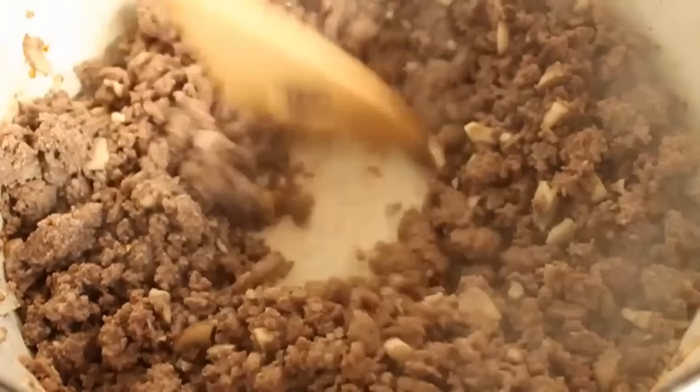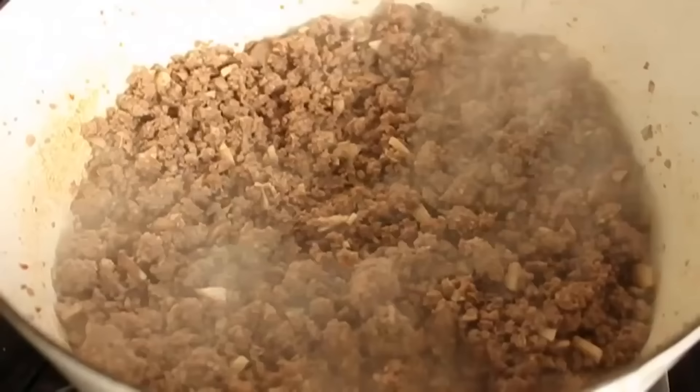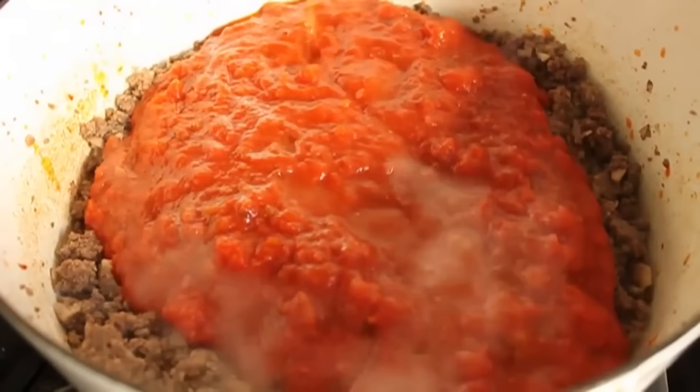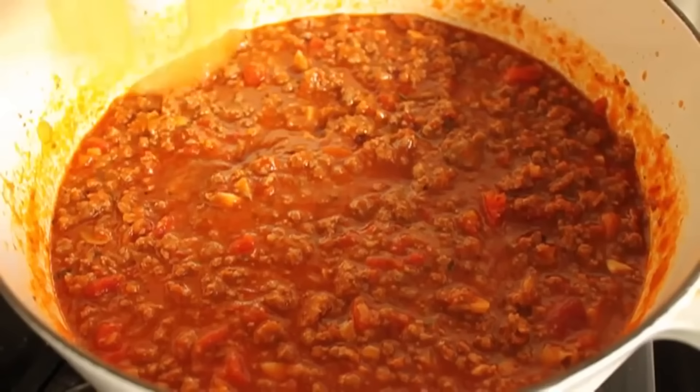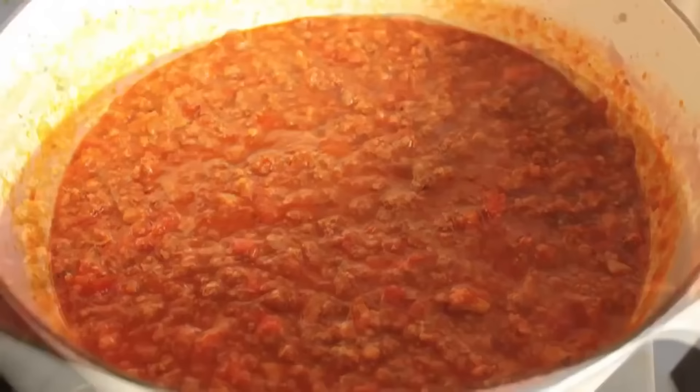The meat's browned and the bottom of the pan is pretty much dry. At that point, we're going to add our prepared marinara sauce. Am I using homemade? I'm not at liberty to say. You can use just about anything — homemade, jarred sauce — as long as it's good quality. Add a splash of water there, and if you're using jarred sauce, make sure you rinse the jars with water. Bring that to a simmer, turn it down to low, and simmer for hours.